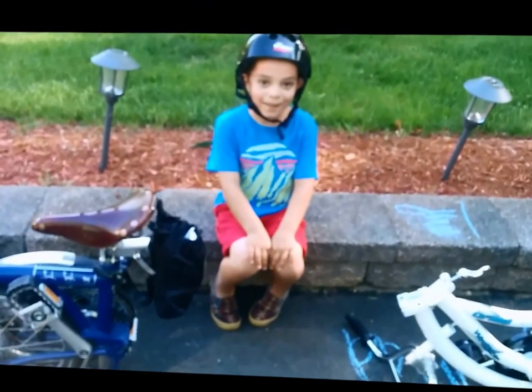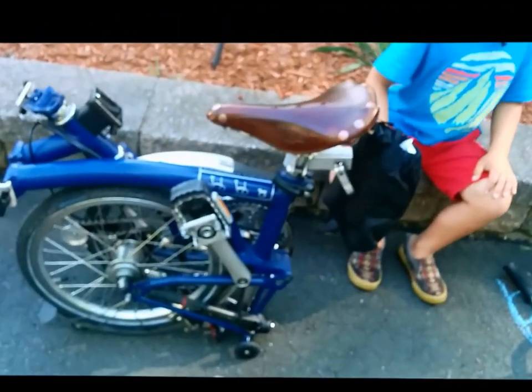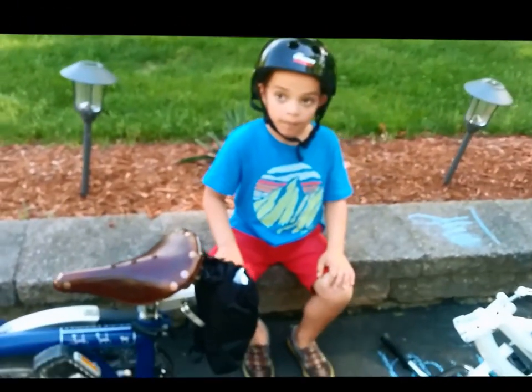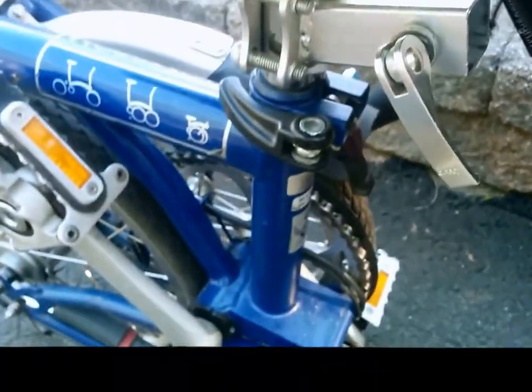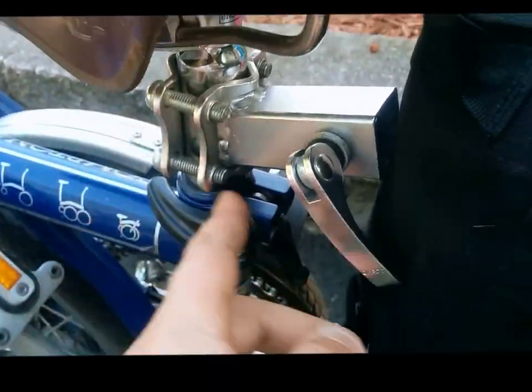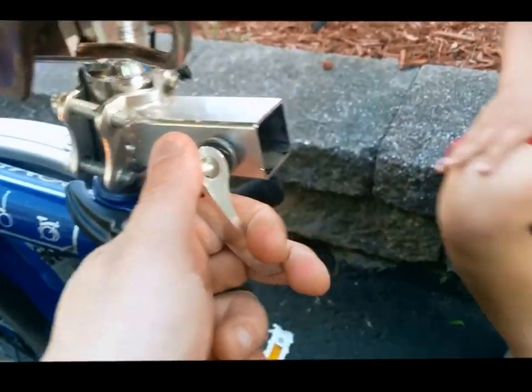Hello everyone, this is David. Today's video is about carrier systems for the Brompton bike. My son is here and we're going to go for a little bike ride. He's about 55 pounds, so we're looking at what type of system we can use to transport him. This right here is the way to put on a carrier.